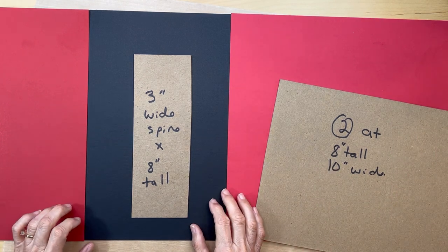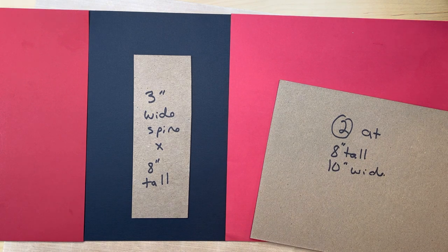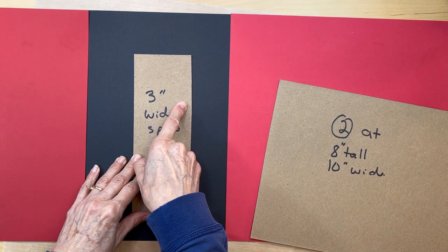Hello, it's Carla from Scrap and Create. We are going to be starting our Little Things album. This is a landscape album measuring 8 by 10 with a 3-inch spine. Daphne has a base tutorial for an 8 and a half by 10 and a half landscape album - I'll link hers - just know that ours is an 8 by 10 with a three-inch spine.